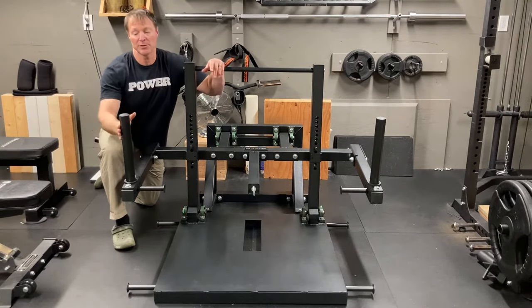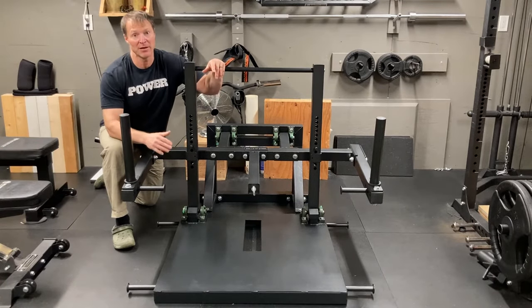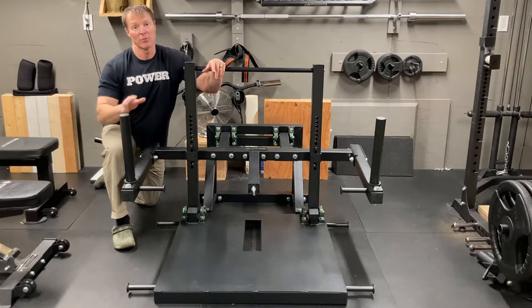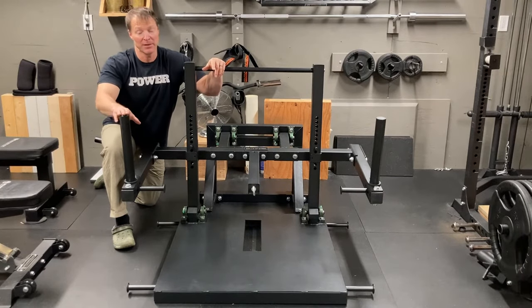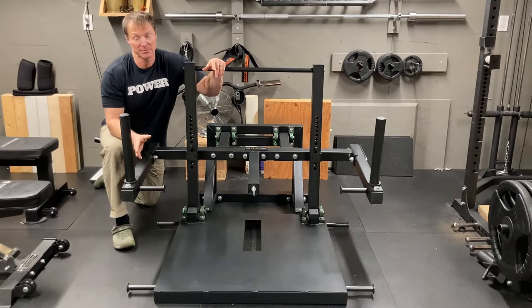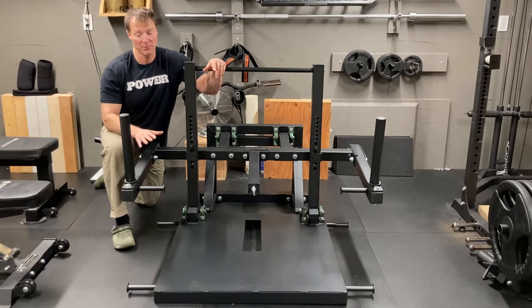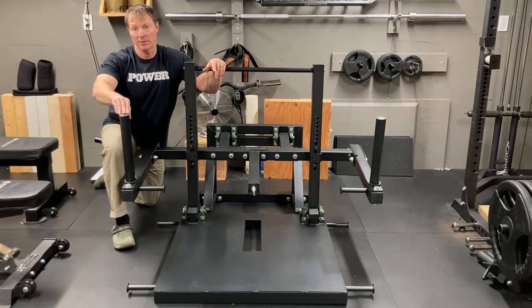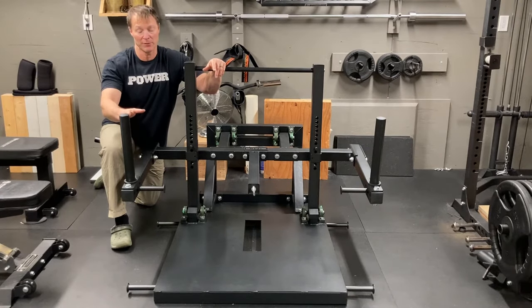If you put these into the horizontal plane, then you're going out to about 79 to 80 inches wide. If you're a home gym user, which I am, I want to limit the space as much as possible, so keeping them vertical gives it a small footprint. It fits in this gym really well and with it set up this way, you actually get a better range of motion.